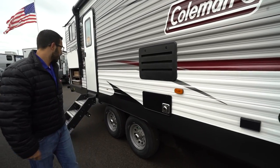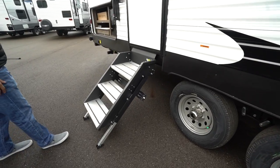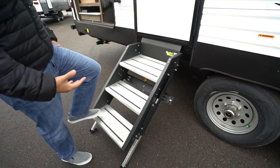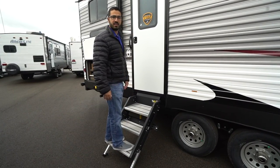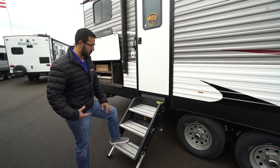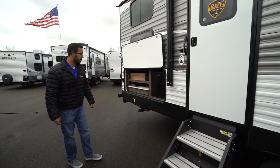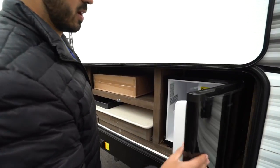Taking a couple steps back, this one has the LCI solid step system. A lot of manufacturers are going to a similar step, whether it's the MORryde step above or the LCI solid step. This is a great step system — extremely solid. I'm over 200 pounds and you can see I can jump up and down on this thing; there's not any flex in the steps. It also has aluminum treads so the treads won't rust or get nasty looking, and it has little grippers on there so you're not slipping in case it's a little damp out.